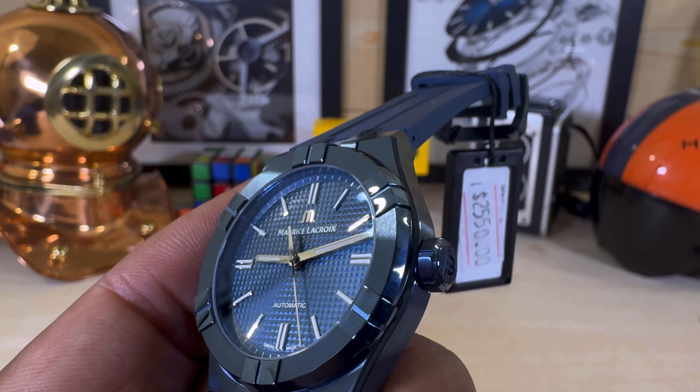Here are the official measurements: it's going to be 10.78 millimeters thick. The lug-to-lug of the case is coming in at 46 millimeters. The bezel is going to measure at 37 millimeters. It does have a proprietary strap system, and this beautiful blue PVD case is actually really, really stunning.